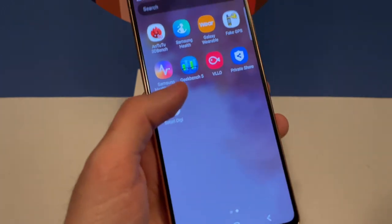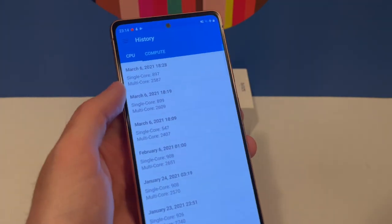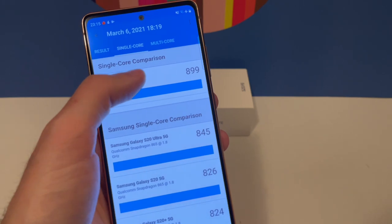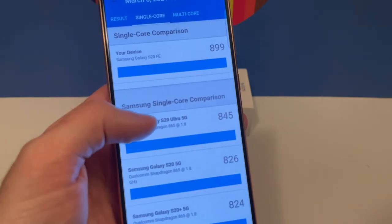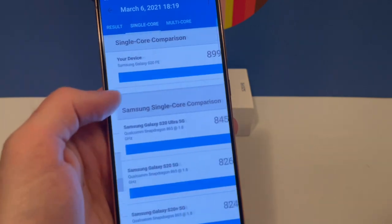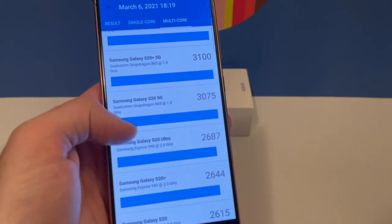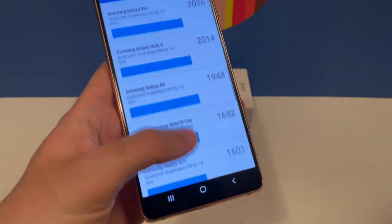Let's take a closer look at performance. I used Geekbench 5 to test it. The best run showed a single-core score of 899, which is comparable with the S20 Ultra. The multi-core score is 2609, which is a bit slower than the Snapdragon 865 but on par with the Galaxy S20 with the Exynos 990 — which is what this phone uses, as opposed to the Snapdragon 865 in some other regions.